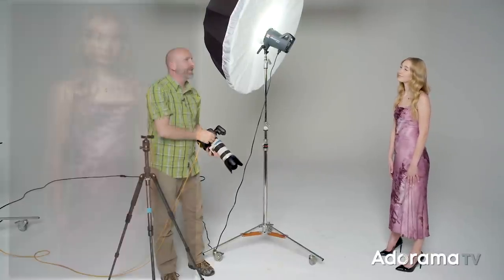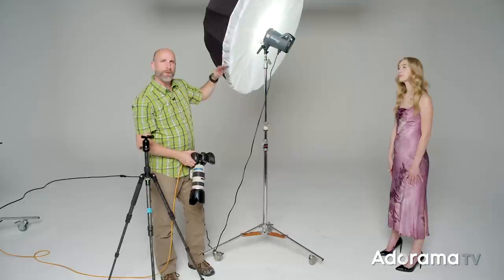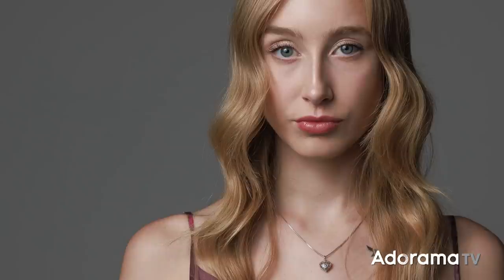We can see that this umbrella with the diffusion panel is very similar to the very first lighting setup we had with the Octabox. The setups without diffusion produce punchier light. But it's up to you — you can play with these, you can rent them, and once you decide what you love most, grab it and use it for all of your photo shoots.